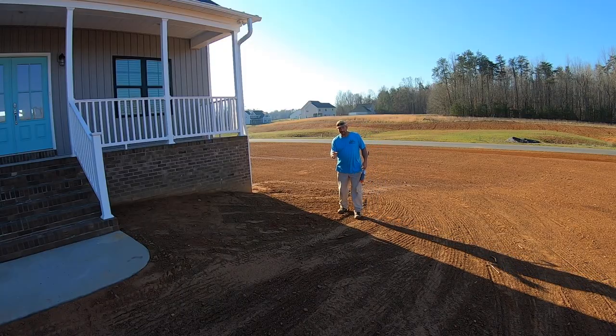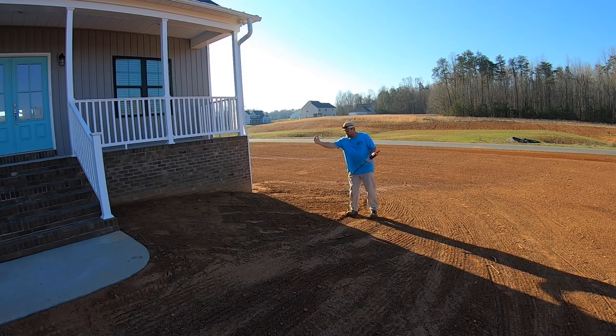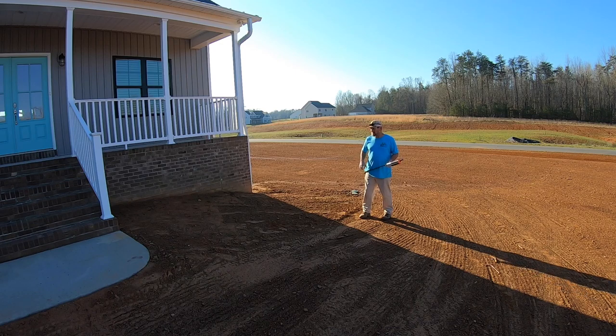I'm going to start with my focal point. We're going to put a crepe myrtle right here — a big Natchez — and I want to get it out away from the house because we're not going to butcher it. Most people plant them too close to the house and then feel like they have to come in and whack them off, and that's a big-time no-no.